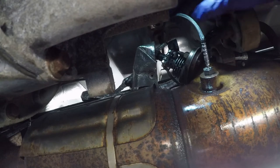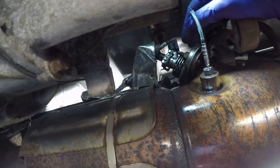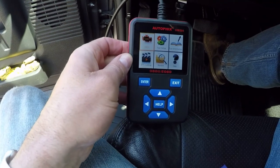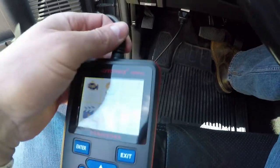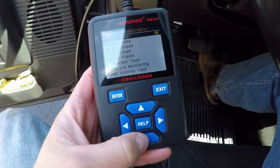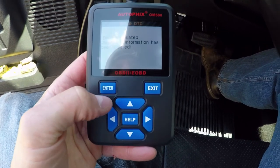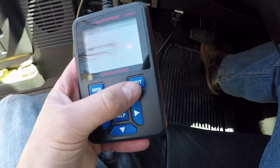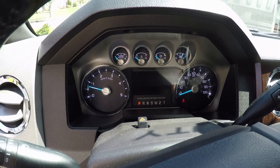Come over here, put my hand behind the frame, and the plug goes on the bottom — you can feel it click in there. The last thing I'm going to do is clear the code. I've got my scanner plugged in underneath the dash. I'll turn the truck to the on position, go ahead and enter the system, erase codes — yes. Go back to read codes: no fault. Excellent. Now the real test will be when we start the truck. Check engine light goes out — I think we have a winner.